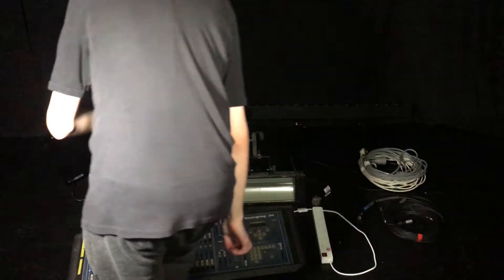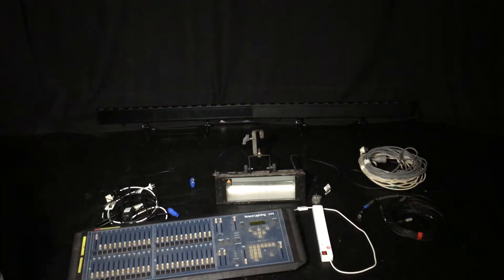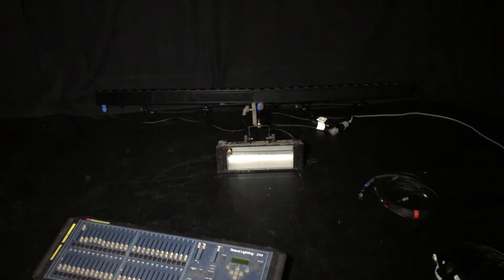First of all, you need to place and rig all your fixtures around your room and plug in the power for your fixtures and your console. I am going to speed this part up, as I am sure that you know how to do it, but if you don't, please look at the user manual for your fixture and/or lighting console.